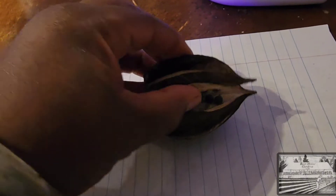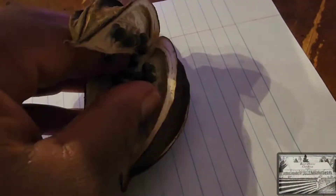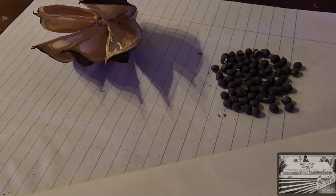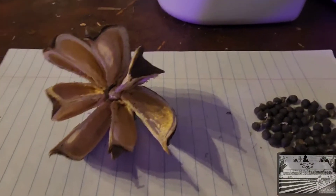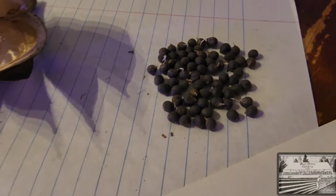Now we have our seed pod and to break into it — it's easier with two hands, so I'm just gonna basically peel it open and try not to disturb them too much. We are done — looks like a little alien hand — and we have a total of 61 seeds from that one pod. That's crazy, and I'm very excited about that.